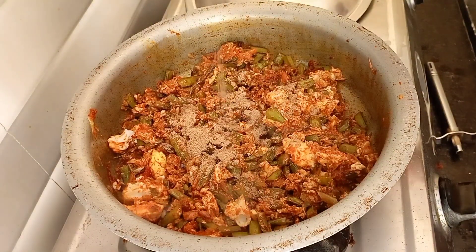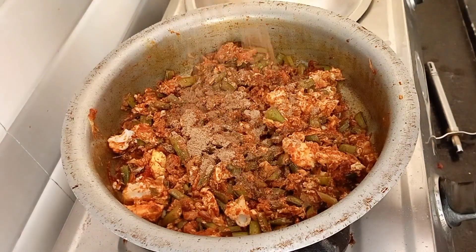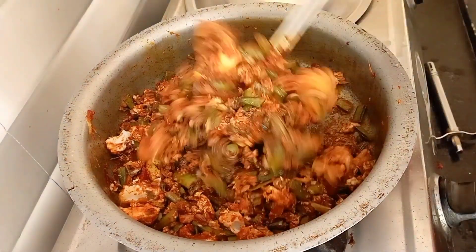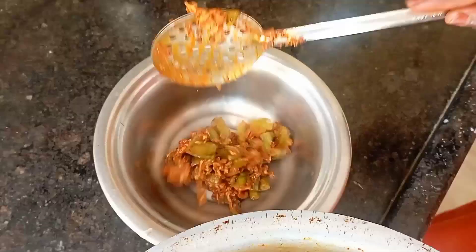Pour 1 teaspoon of salt and 1-2 tsp of tariff masala. Put some salt on top, then pour the batter and eggs into the pan for 1-2 minutes.